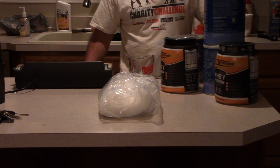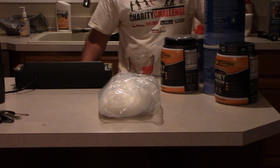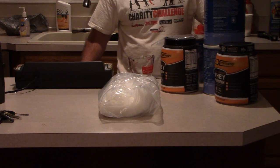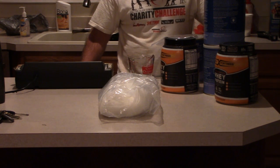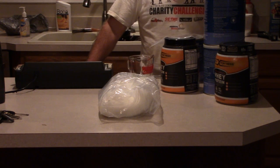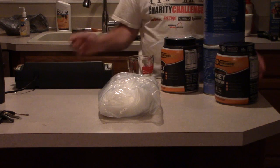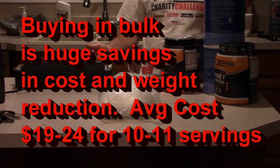I wanted to go over the way that I prepare food for long hikes. Normally, if I'm doing a hike less than five days, I dehydrate my own meals and package them up. When I'm doing longer hikes though, I usually switch over to freeze-dried meals, which normally weigh less but maybe aren't as nutritious. I wanted to go over the way I buy them in bulk and then the way I add more protein to them.